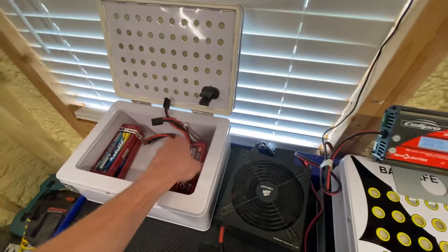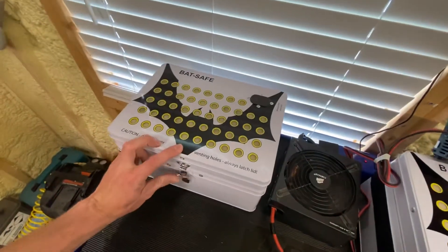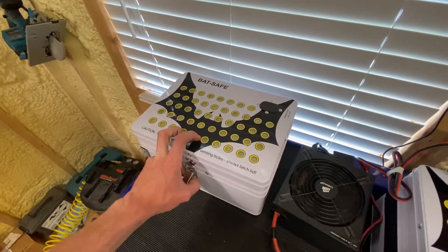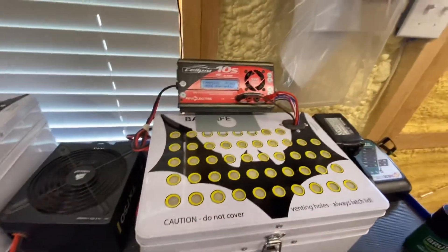I've got a bunch of batteries that I need to get rid of anyway — old ones that really don't perform well anymore. It's a nice place to store those until I'm able to get them discharged and on their way.